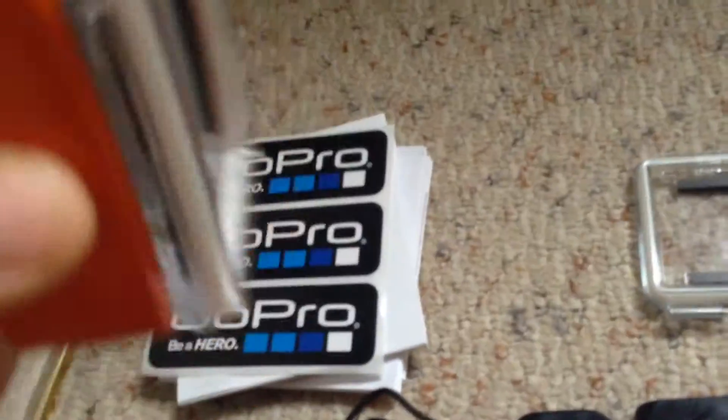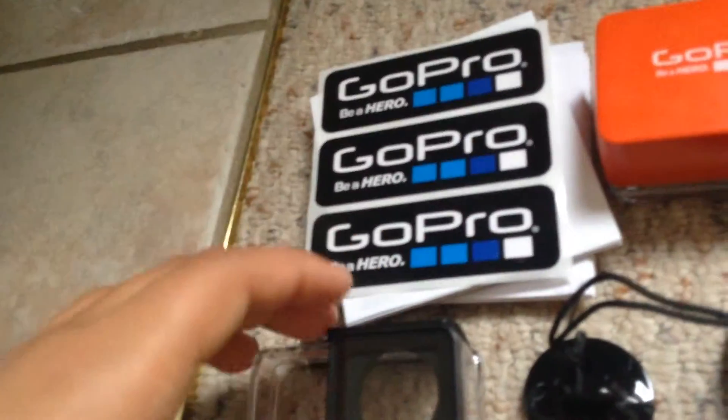I got the floaty back door, spare back door, touch back door, skeleton back door, and the door that comes with the GoPro on the case — I took it off just so it could be out there. And then I got the case.